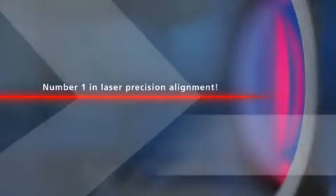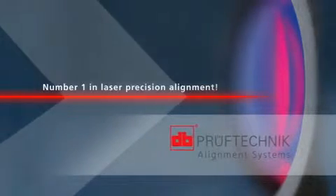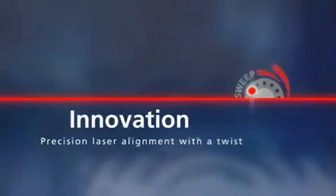We are speaking about increased productivity and efficiency in plant maintenance. Welcome to the inventors of laser precision shaft alignment, ProofTechnique Alignment Systems. Alignment with a twist — this is an innovation in laser optical measurement technology.